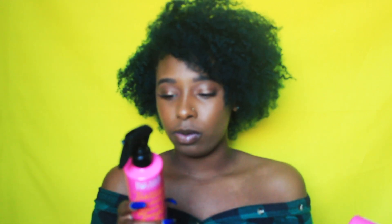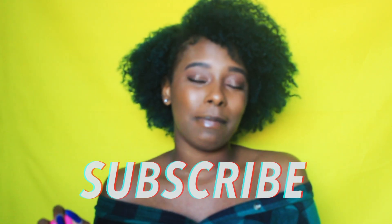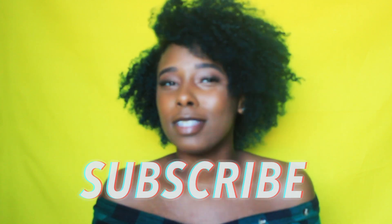My hair feels so smooth and it's frizz-free — I have crazy definition, so I definitely do love these products. I feel like this intro is already long enough. You already know what to do: click that subscribe button below if you are not already subscribed, and let's get into this.